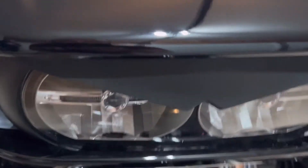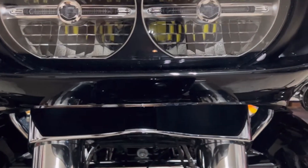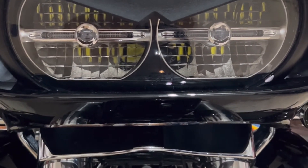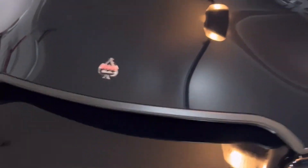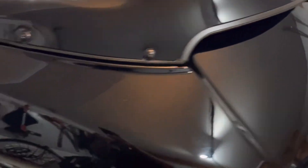Moving up to the front, I have an eyebrow that I bought off eBay — it was pretty cheap, like $20. And the windshield, I changed it out. I think it's 8.5 or 9 inches — it's from Clockworks. It's much different from the original that comes from the factory.